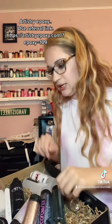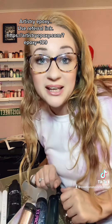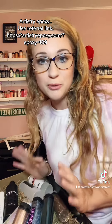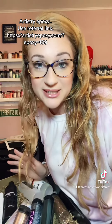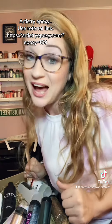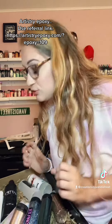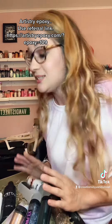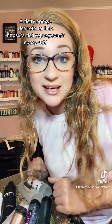I'm so, so excited to be joining this company. I cannot wait to make stuff. I cannot wait to show y'all the beautiful stuff that I'm going to be making with these products. So y'all stay tuned because I have a lot more coming. Thank you so much, Artistry Epoxy, for this opportunity. I cannot wait to see where the future is going to take us together.